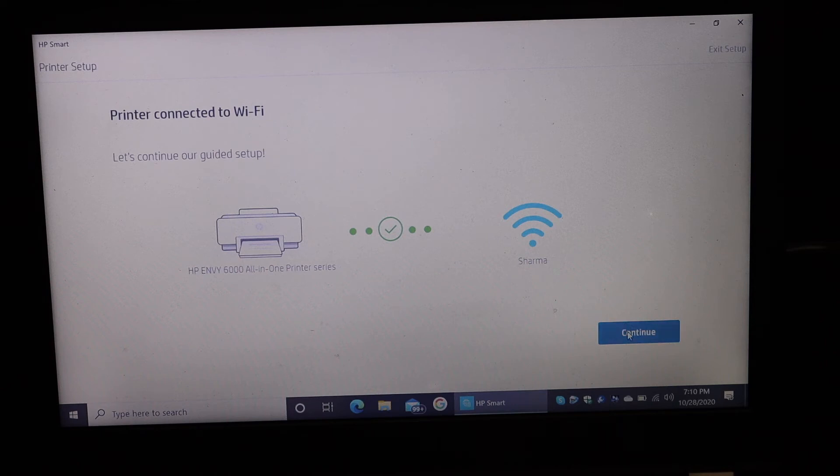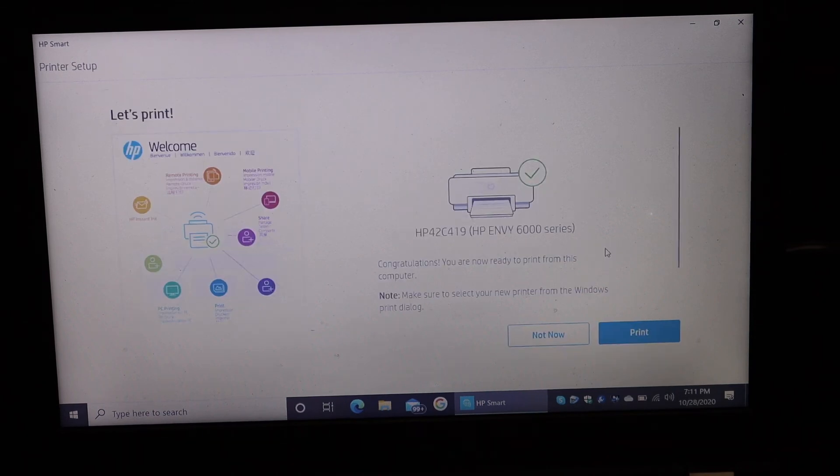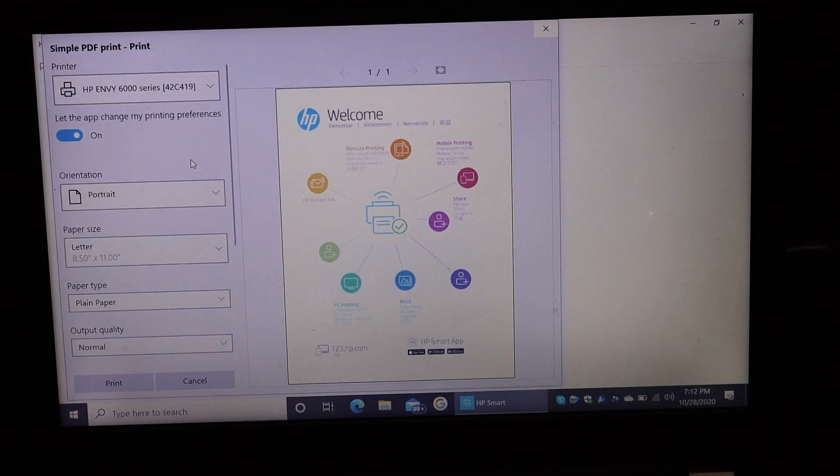Just click 'Continue' as it is connected to the Wi-Fi. Click on 'Skip' for sending the link, as we don't want to connect any other devices right now. On the next screen it says the printer setup is complete — click 'Let's Print'.